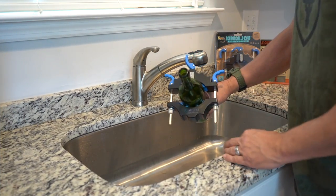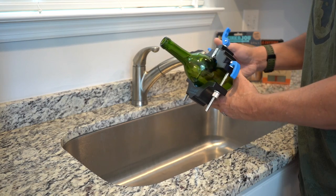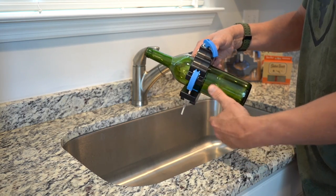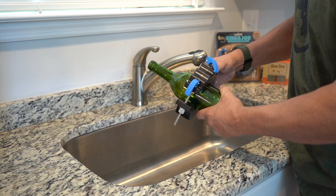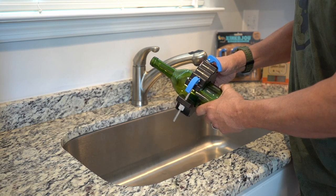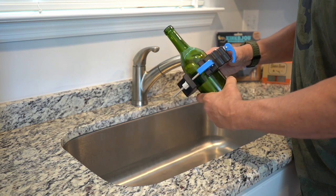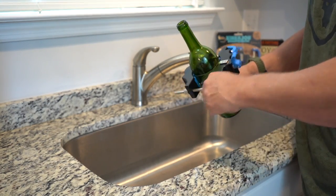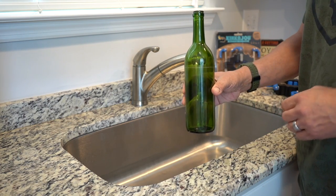The first thing we're going to do is get our Kinkajou Bottle Cutter onto our bottle, get it lined up just how we want it, hand tighten everything down, and lock it into place. We're going to drop our blade down, grab a hold of one edge of it, spin our bottle — that blade is going to score the mark, and that's going to be the start of our bottle cutting. Go ahead and take our Kinkajou off — you can see the score mark, and that's going to lead us on to our next step.